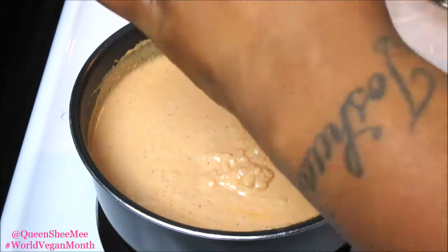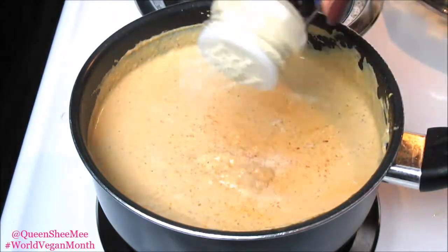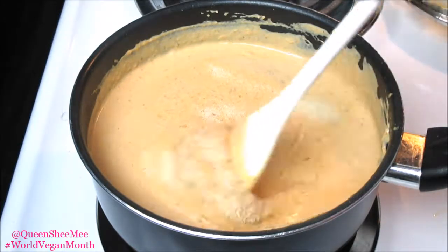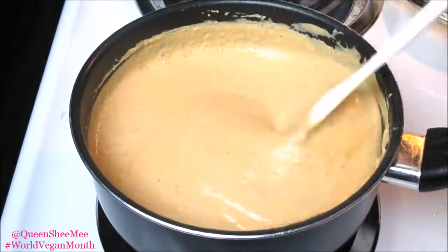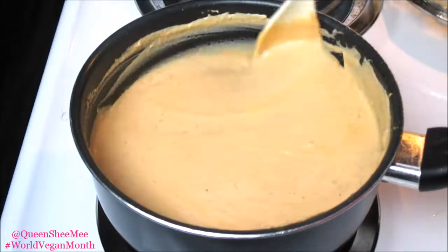Then I added in some Himalayan pink salt and onion powder, stirred it all together, and let this go for about another 10 minutes or so before beginning to plate.